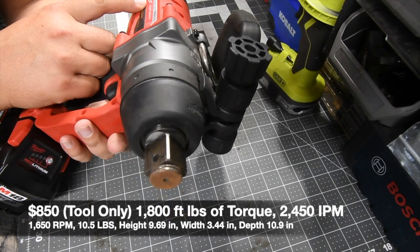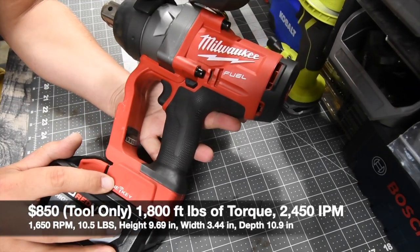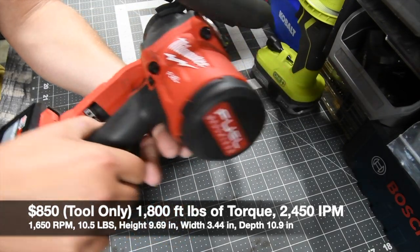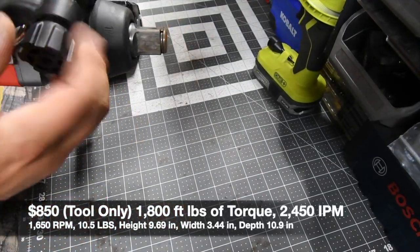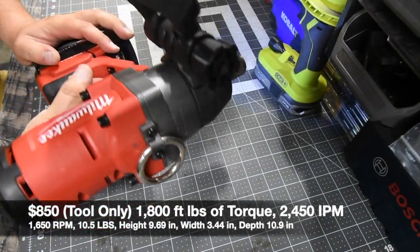The model number for this is 2867-20. There are four speed settings, it does support One Key — I have this linked to my phone so I can deactivate it whenever I want to and track it wherever it is, which is a very helpful feature. It has a nice handle on the back that can be rotated any way you want, and a nice hefty ring on top so you can hang it.